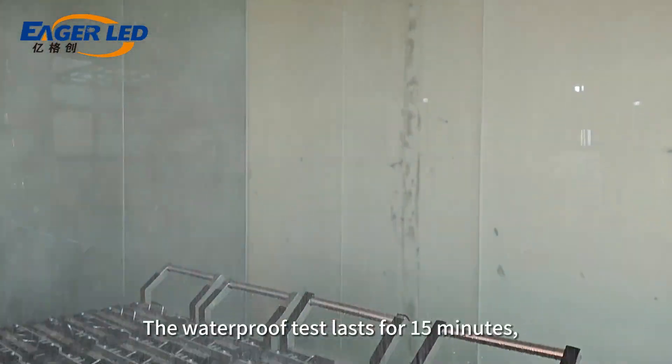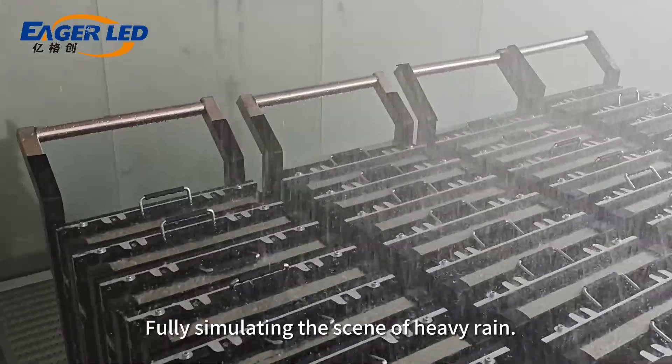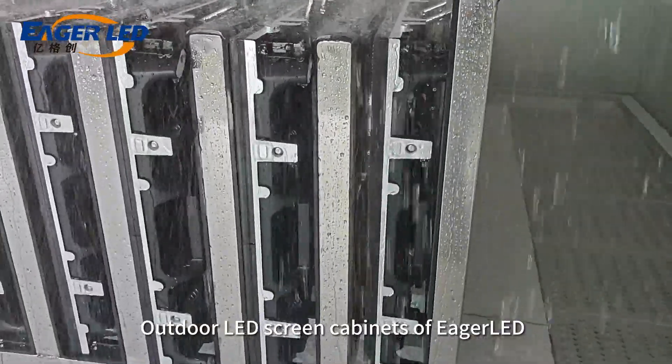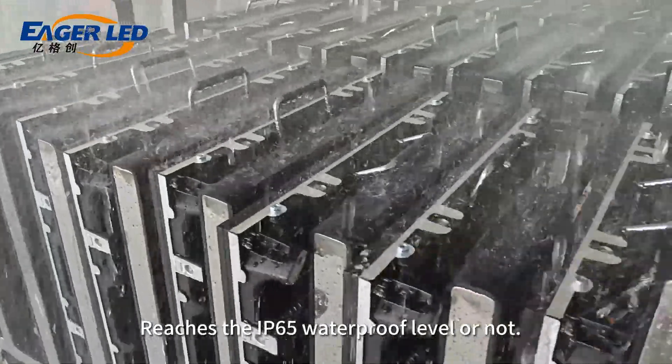The waterproof test lasts for 15 minutes, fully simulating the scene of heavy rain, and tests whether the outdoor LED screen cabinets of Eagle LED reach the IP65 waterproof level or not.